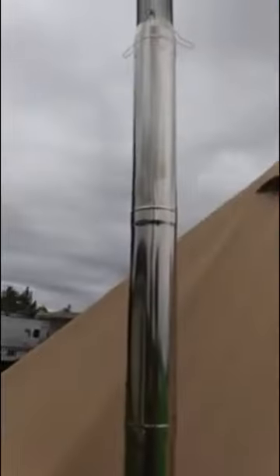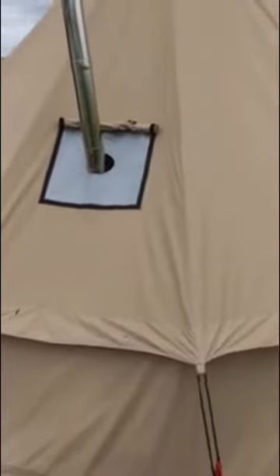I want to point this out — it's really cool. This is a little chimney hatch made of fireproof material. You can put a wood stove in, as I've done on mine, and I really like that. It adds a nice addition to the tent, and you can actually take this thing way out in the wilderness and have a way to cook inside the tent, out of the elements.